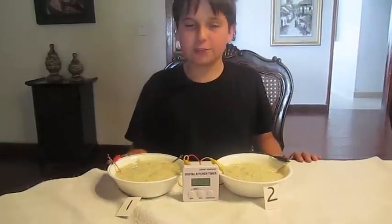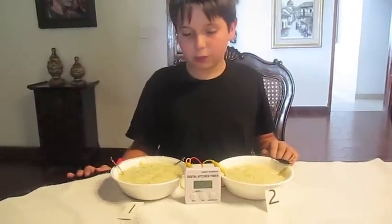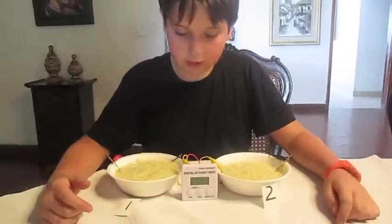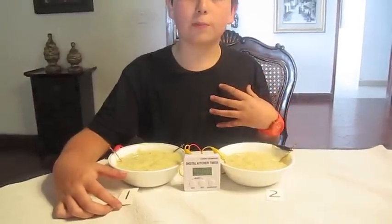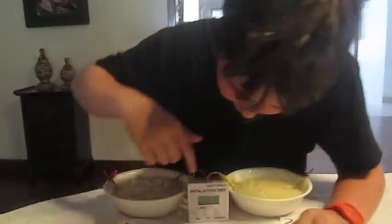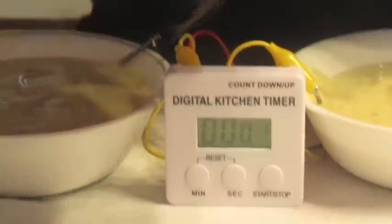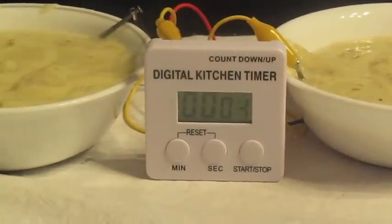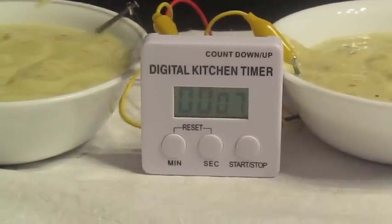Once again I've changed the state of the potato, and this time I changed it to mashed. As you can see, it also turned on the clock, and to my surprise, when I pressed start the numbers started to run — so it produces the same effect as the boiled potato.